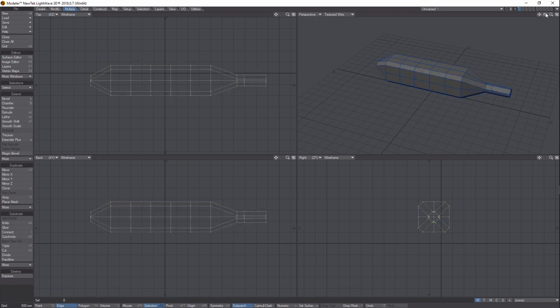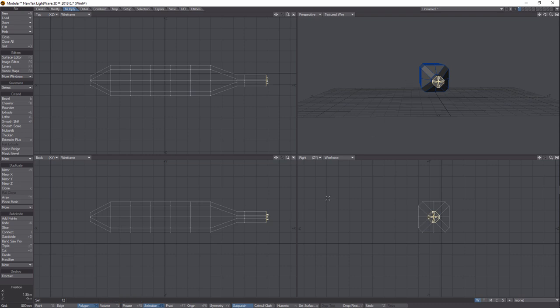Come to the front end, make sure we're in Polygon mode, clicking down on the bottom. Hold Shift and click those polygons. Go to Multiply and click Triple — that'll do it. Spacebar to drop the tool and deselect the selection.